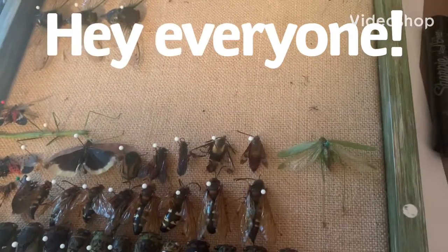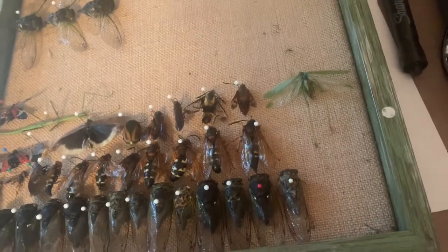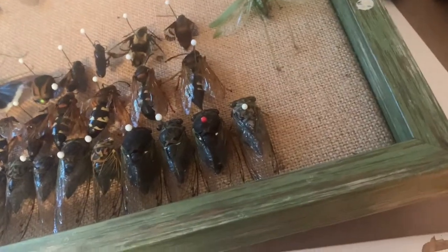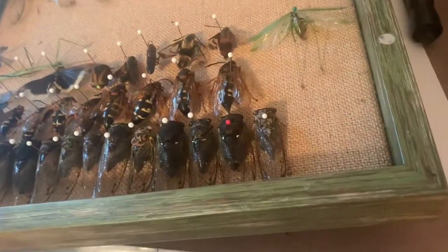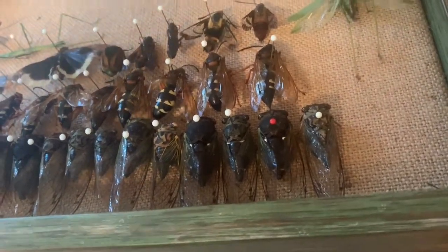Hey guys, welcome back to the Crafty Nature Dragon. In this video I'm going to be showing you all the insects in my shadow box. If you don't know what a shadow box is, it basically looks like a picture frame, but it can open and close — it's got hinges on it and you can pin stuff into it. In this case I've pinned insects in there. I'm going to be going through all the insects in the shadow box and explaining where I found them and where I got them. Let's get right into the video.